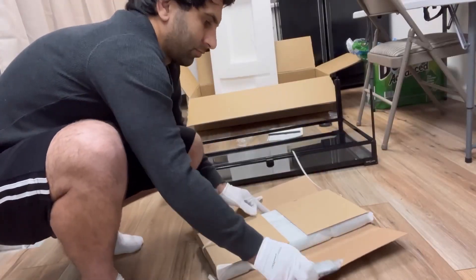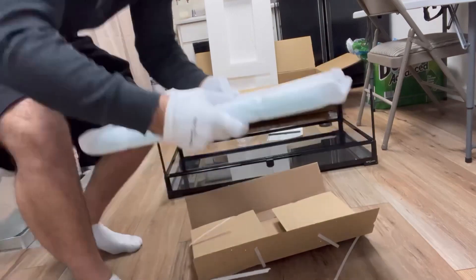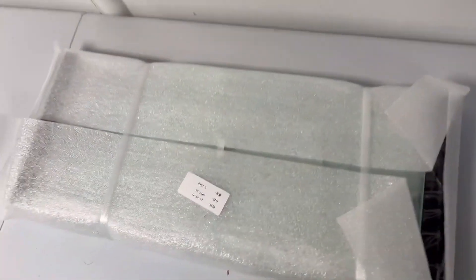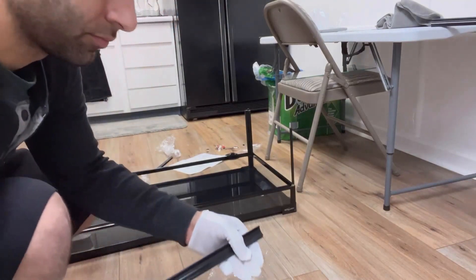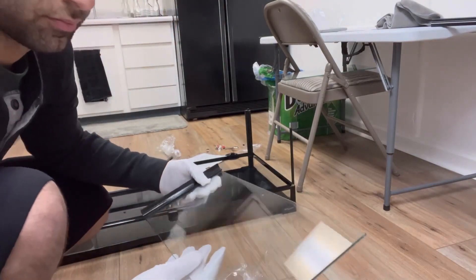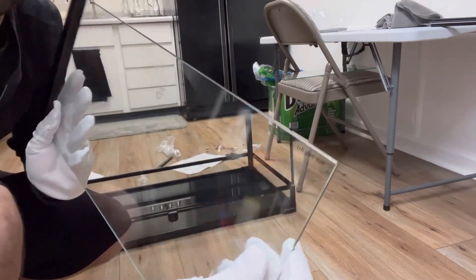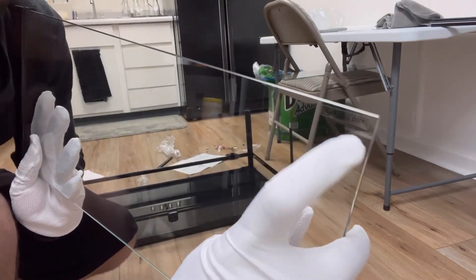Now it's time to get the glass out — packaged nicely, none of it is damaged. Perfect. Now it's time to slide the front opening doors on. The best thing is, if you don't know which one goes where, it's labeled on each piece of glass for you.